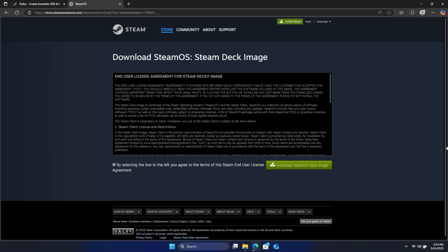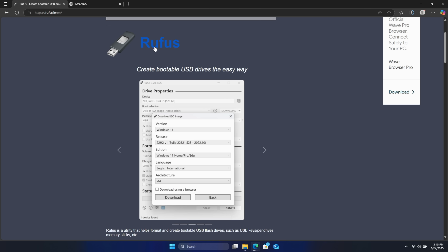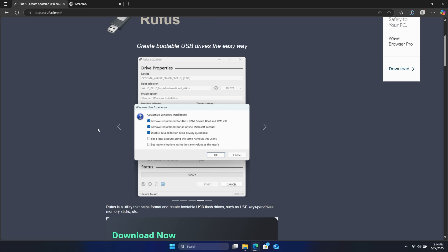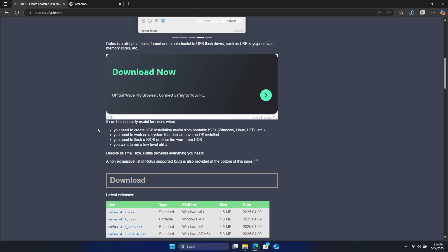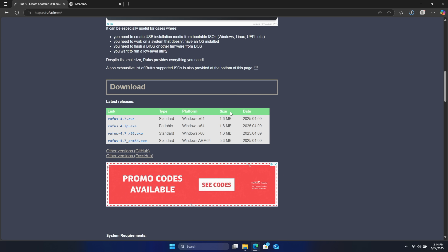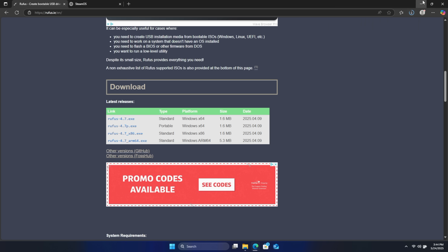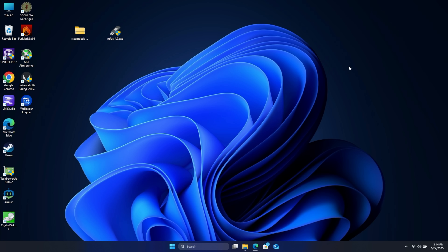The next thing we're going to need is an application to get this flashed over to our USB drive. Since I'm on Windows, I'm going to be using Rufus. If you're on Mac or Linux, you can use an application called Etcher. Valve also suggests using Rufus on Windows. We'll scroll down and get the EXE. Once we have Rufus and the recovery image downloaded, we can actually start getting this flashed.